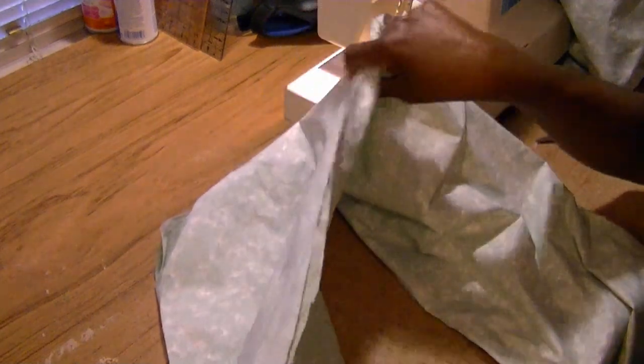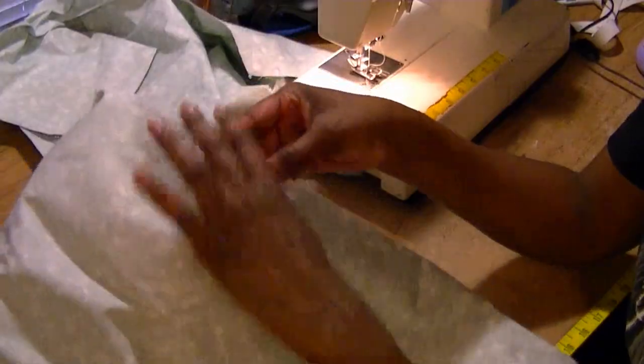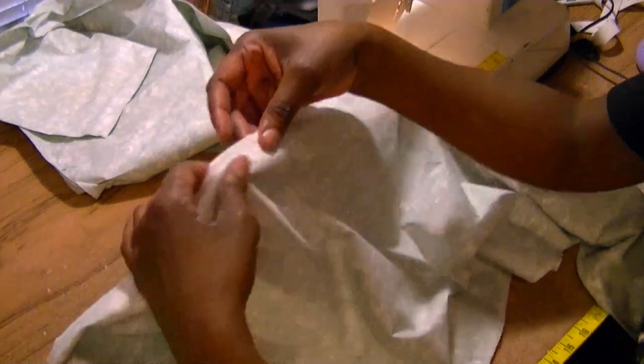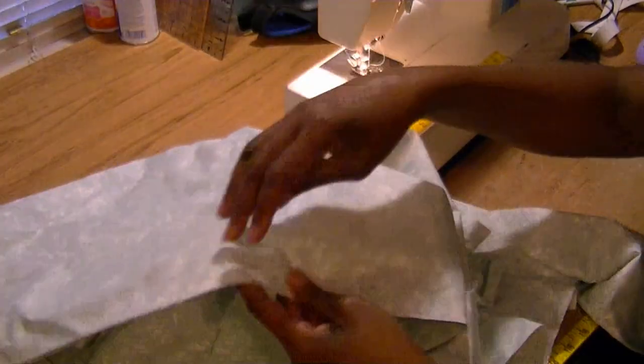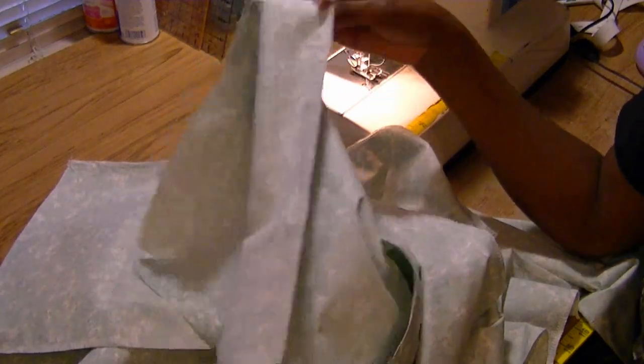I'm going to go ahead and surge up my side seams and then show you how we do the crotch. The seams have been pressed flat — here is the backside, and once it's pressed, as you can see, you don't see any of those puckers that you saw earlier. Once you press it, all those puckers lay nice and flat. That's the beauty of an ease.